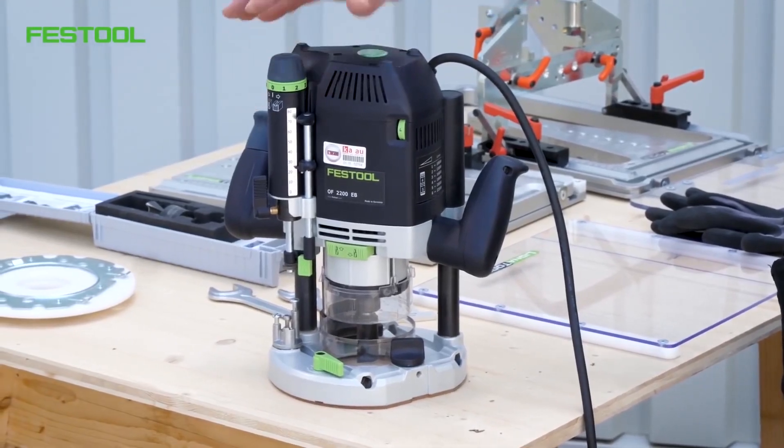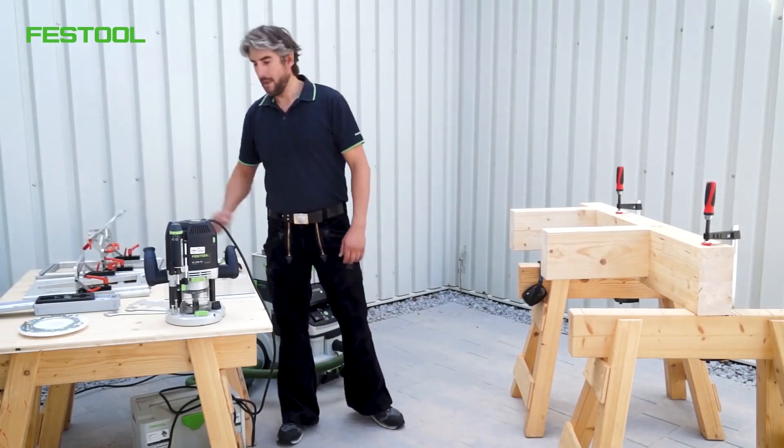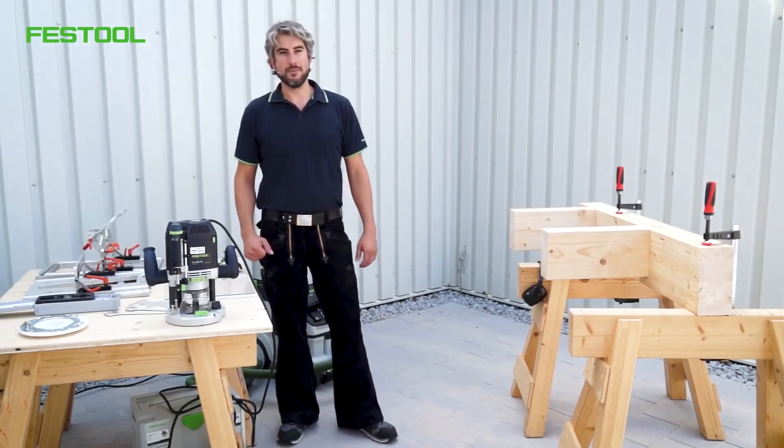This is our most powerful router and it is very well suited to this application. We also have a routing template system from Lignitol that we use.